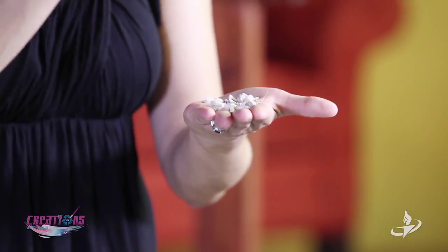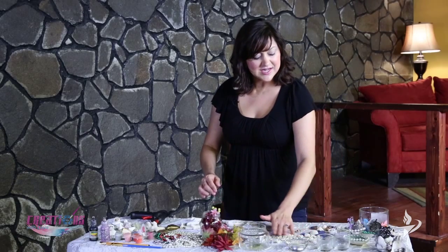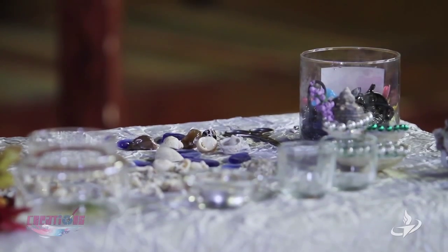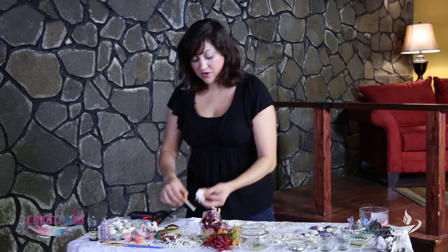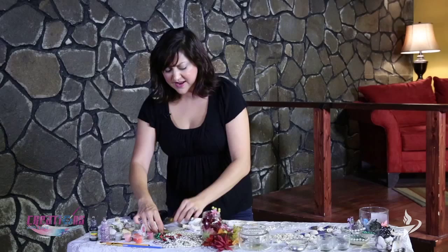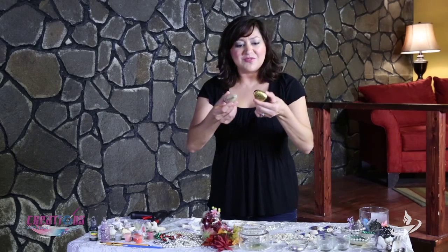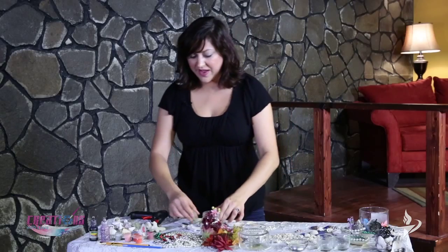Don't overlook the itsy-bitsy little seashells, because they will come in handy for what I'm showing you today. Also, sea glass — everybody's always crazy about the sea glass — and just whatever you start collecting. I have some really beautiful ones, even the coral. The coral is going to come in really handy also for what I have planned. I also have these little inspiration rocks, and I've gotten quite a few of these, so you can incorporate these as well.